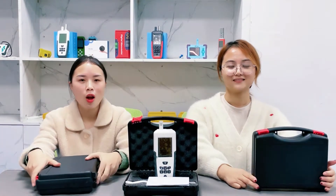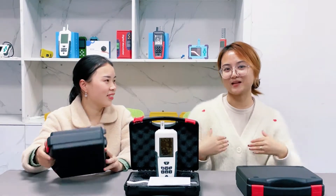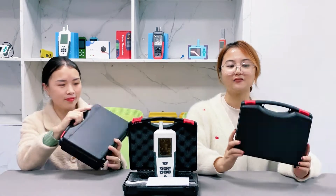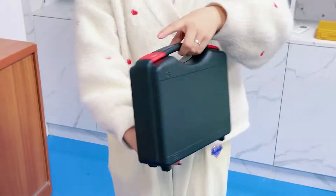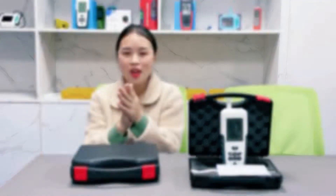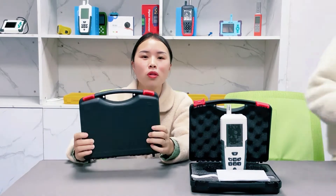Now let our colleague Danny show you how strong the box is. Okay, the showtime belongs to me. Let me show you how strong this color box is. Follow me. Wow, you will see the box hasn't broken. Wow, so this packing box is a perfect choice for long-term transportation.